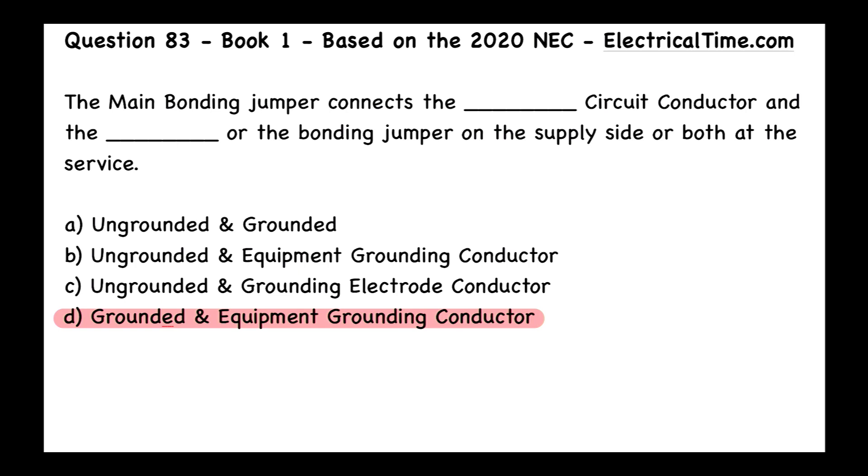In my opinion, the main bonding jumper is the most important thing in any grounded system — that green screw most likely. Sometimes they use a plate or something else to do that. But when you open up that circuit breaker panel and you see that green screw, that's what we're talking about here. I have seen those green screws in that first point of disconnect where nobody ever bothered to tighten it down, where it never actually made a mechanical and an electrical connection between the case of the circuit breaker panel, the equipment grounding conductor, and the neutral. We want to make sure that green screw is in there all the way and tightened properly so that it's making that connection.